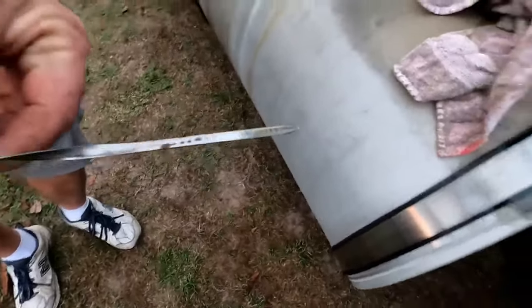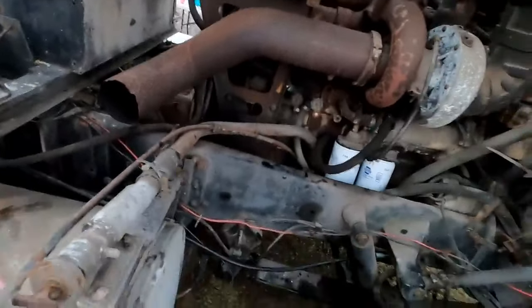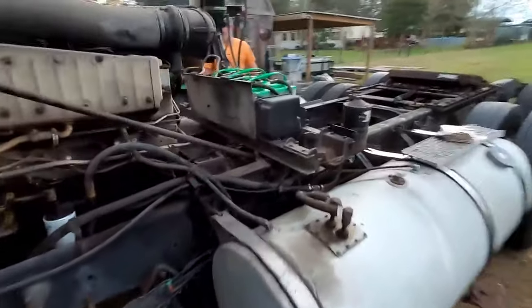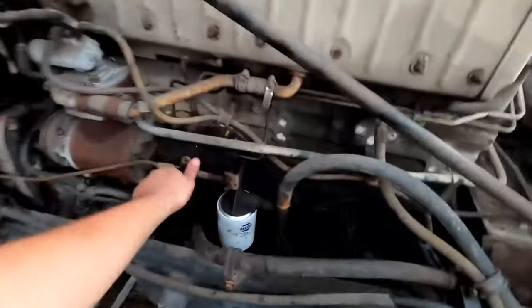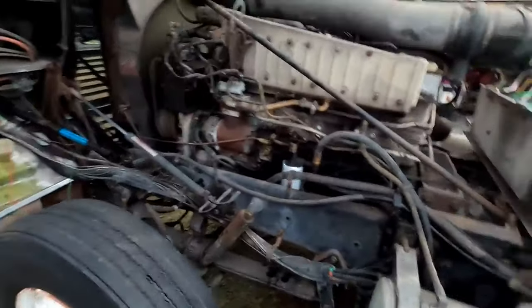We need to add about a solid gallon and we'll be good. We're going to start this thing up — I did put fuel in the fuel filter so we should be good to go. It's in neutral — let's see if we can fire it up and recheck the oil. She started up really smooth. Me priming the fuel filter up helped. It's probably running cleaner because I put nice clean diesel in it too. We'll shut her down and check the oil.